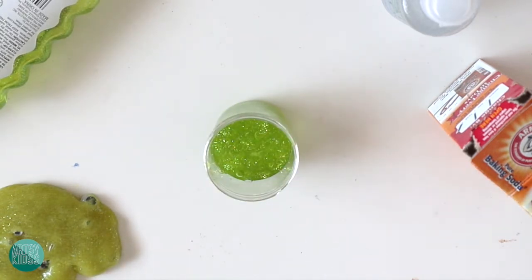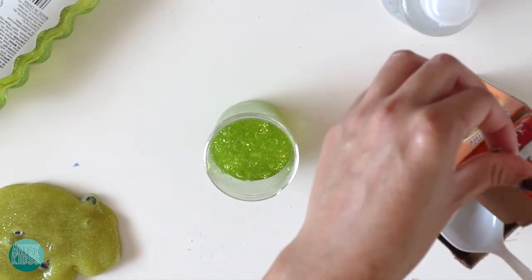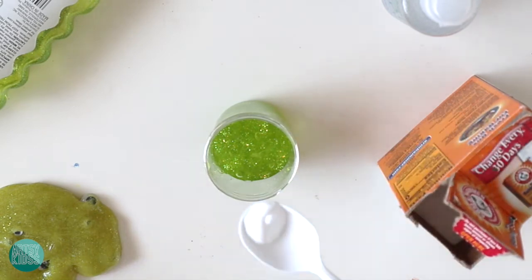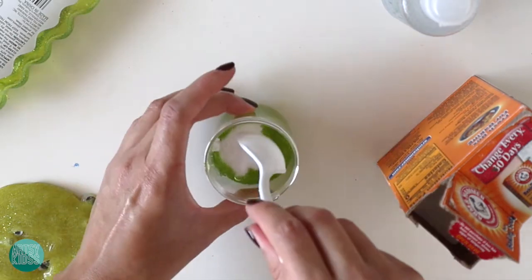Now we're going to take our spoon and add some baking soda — about half a spoon — throw it in there and mix it up.